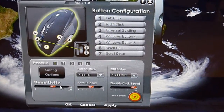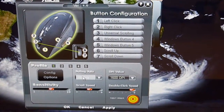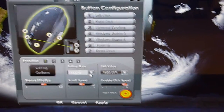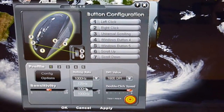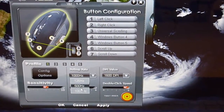At the bottom here is the sensitivity. The sensitivity scale is from one to ten. The second column is the polling rate. At the time being, I choose 1000 Hz, but you can also choose 125 Hz and also 500 Hz.